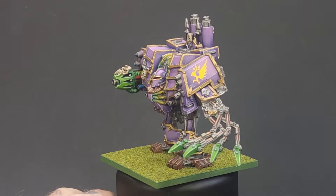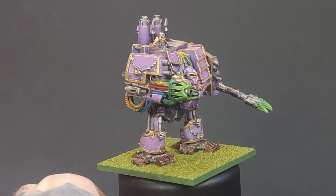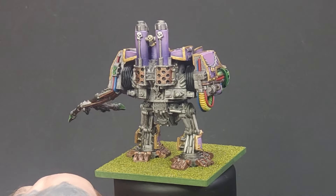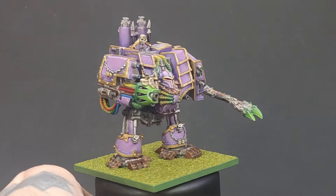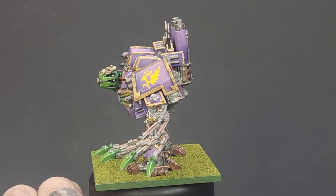And with those final highlights applied, that's this second edition Chaos Dreadnought looking less Nurgle and more Slaanesh. The purple is looking absolutely brilliant, really bright and vibrant, and I really like the way the green highlights on the Power Scourge and Plasma Gun are playing off the purple. The base is a 60mm square MDF base from eBay — I ended up with about 40 of them for around six or seven quid. The decal on his left shoulder pad is from the old Chaos decal sheet — one of the Emperor's Children ones.